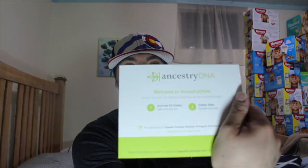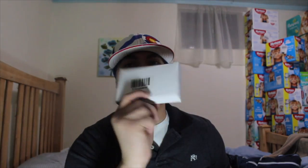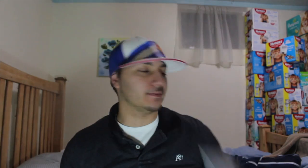Alright, so as you open it, you got a little baggie. You got your Ancestry DNA welcome packet — I believe it's the instructions — and then you have the sealed kit and a return box. That's all that's in there.